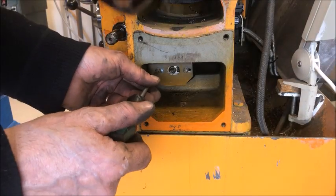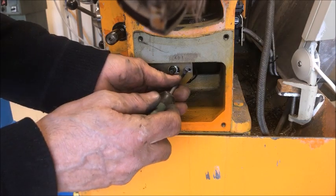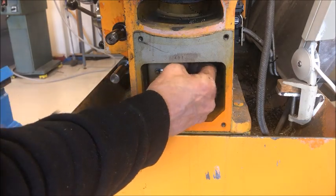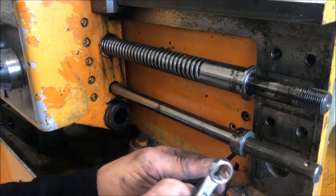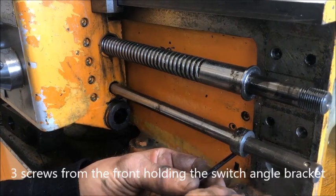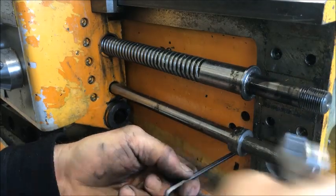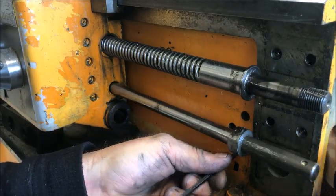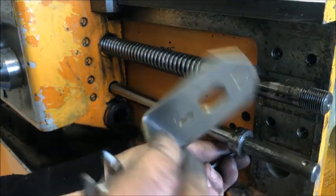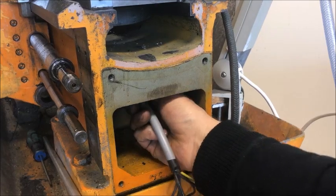The electrical switch is of course in here, so it needs to be disconnected and removed. There are three Torx/Umbraco screws here. Let's try this. Here we are — and there is plenty of cable length here to pull this out, and of course make a swap.